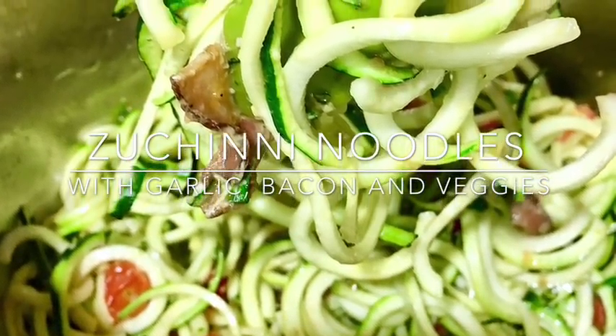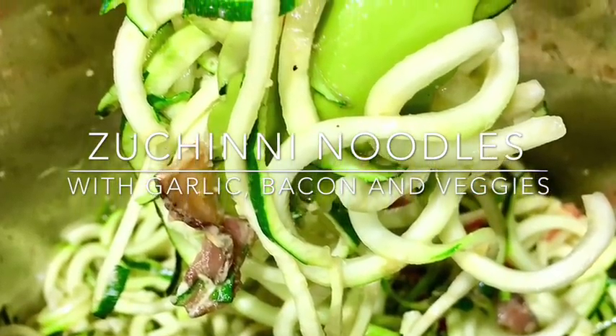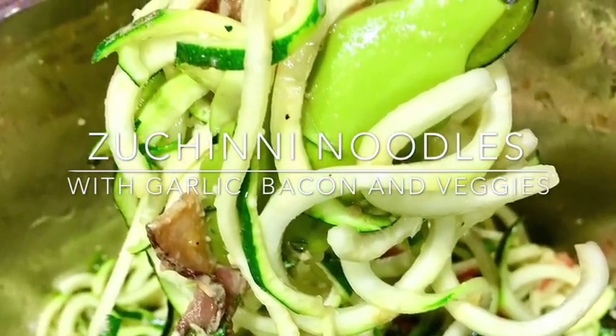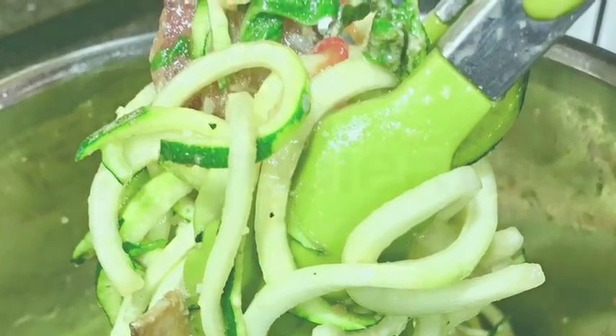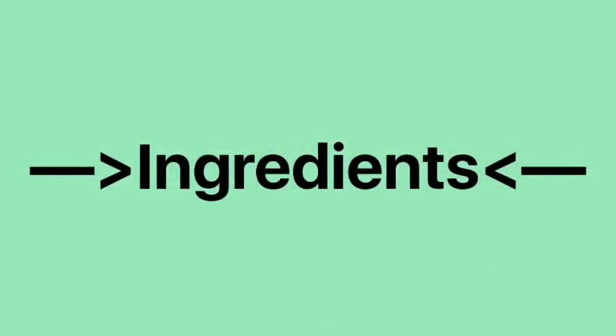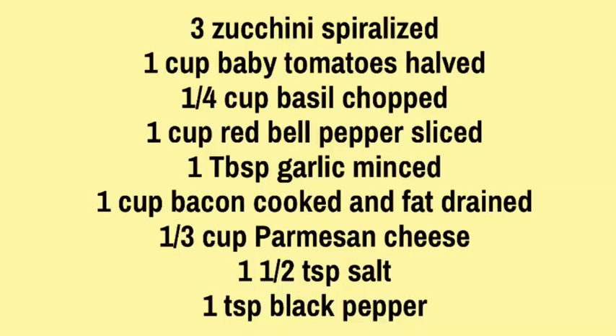Today's recipe I will be making spiral zucchini noodles using garlic, parmesan cheese, and veggies. I'm also going to add a little bit of bacon for flavor, but this is completely optional. I like to spiralize my zucchinis ahead of time and place them inside the fridge, because that is one thing that will take the most time.